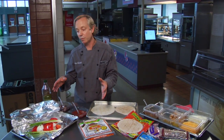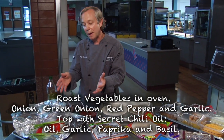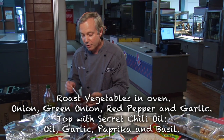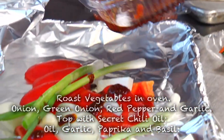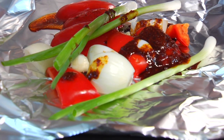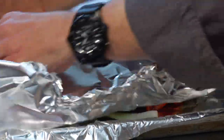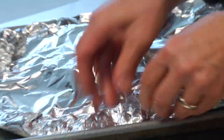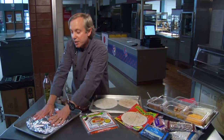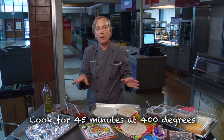We're actually going to start off with a technique of roasting vegetables. In this case we're using some green onions, some peppers, some onions, and some garlic, and we're actually going to use some of our secret chili oil to season it up before going into the foil wrapper. Roasting vegetables really pulls out all the natural flavors. It's really easy to do — a great way to capture what's best of the season with the least amount of work. You just seal them up nicely in a foil pouch and it goes into the oven at 400 degrees for about 45 minutes or so.